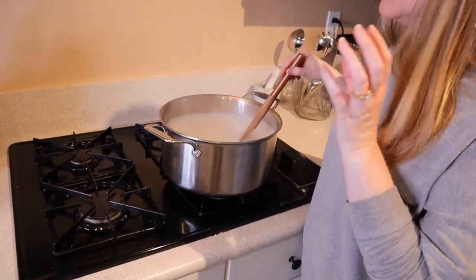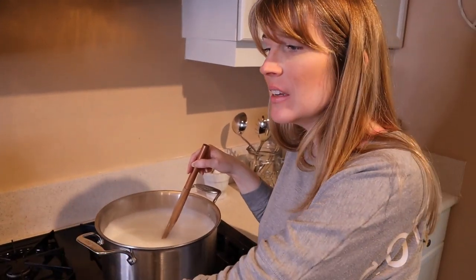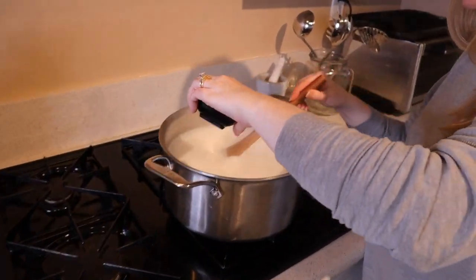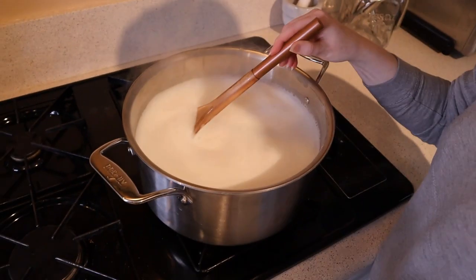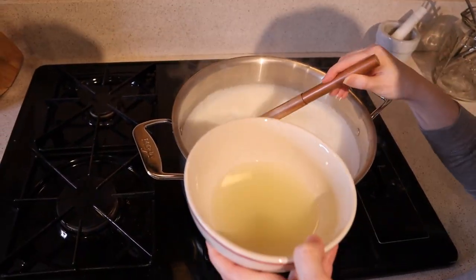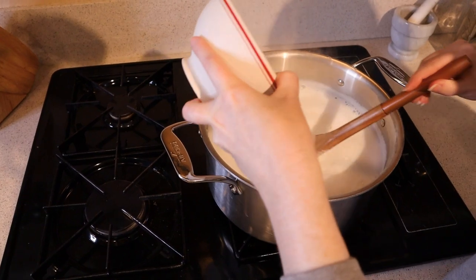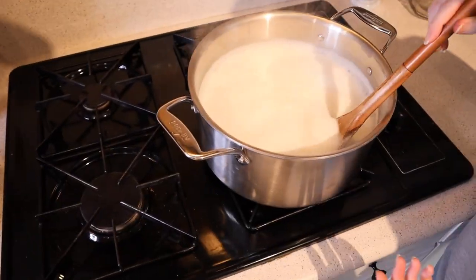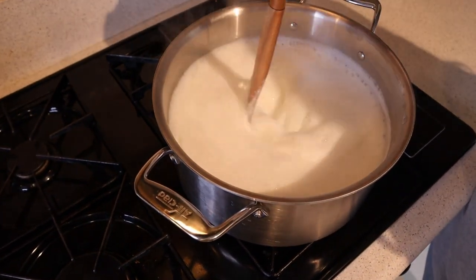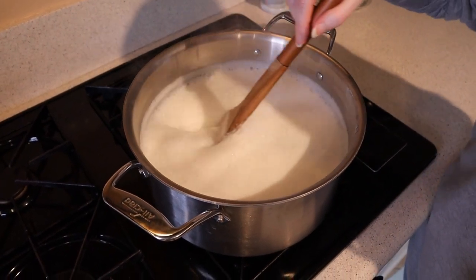Now that the milk has come to a boil, I've turned the heat off and we're going to add the half cup of lime juice and a teaspoon of Himalayan salt. We're going to stir for the next one to two minutes until we get a bunch of curdles — that's what we're looking for. The lime juice is what is actually going to make it curdle. So we're going to stir for a couple of minutes, let those curds form, and then strain everything out.